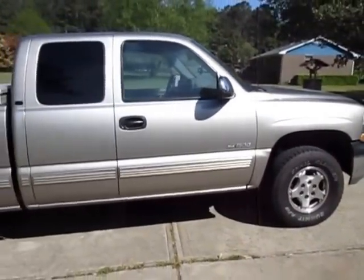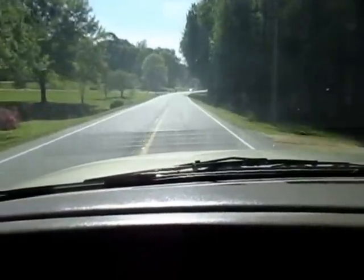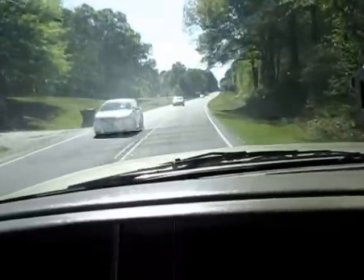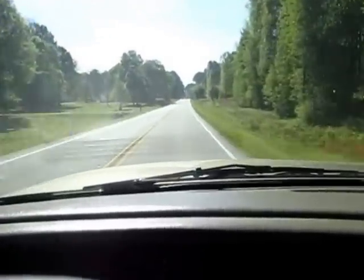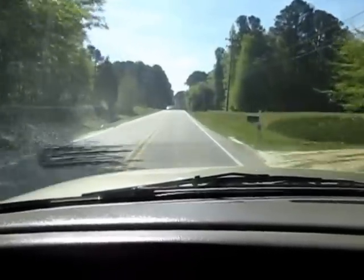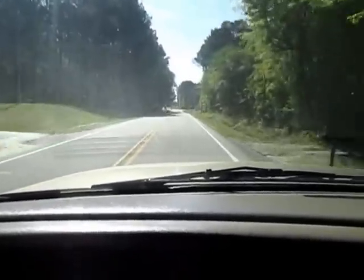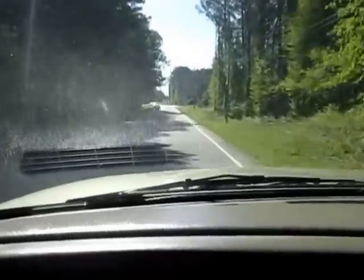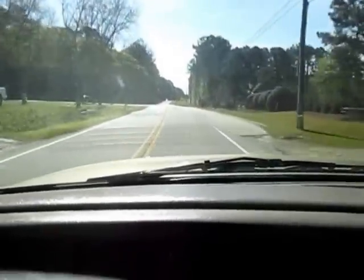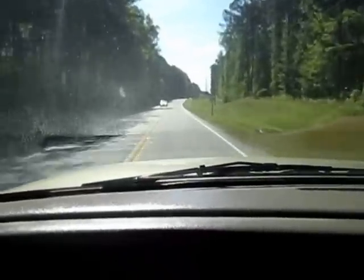Wow, what an improvement. When I would drive this truck before, it rode like a buckboard — hit a bump and your teeth would rattle. Now I've got it raised up to a good height. I wasn't looking for a big monster lift kit, but man what a difference fixing those torsion bar keys and putting on a pair of Gasmatic shocks. Even though they're cheap shocks, they're doing the job and this truck rides so much better now. Much happier.